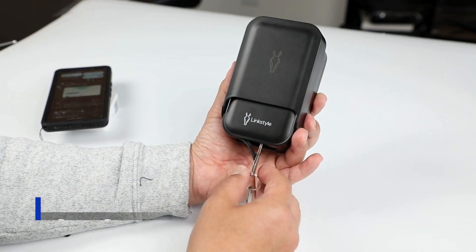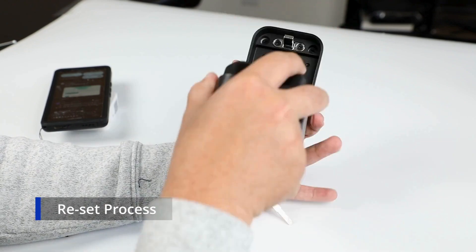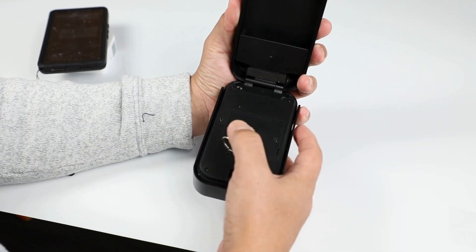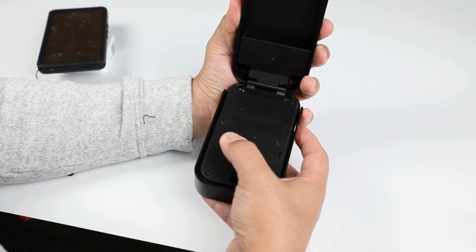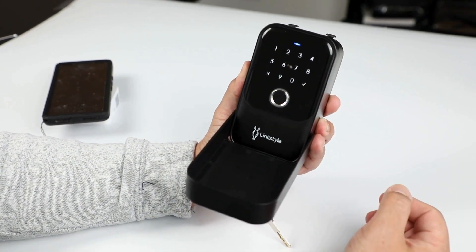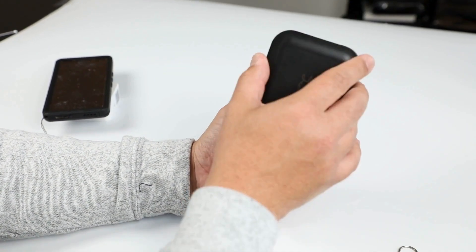In the event that you need to reset your lockbox, simply open the door — a special tool will come inside the box, so make sure not to lose it. Push this into the reset hole for about 10 seconds, and then the initialization password is simply zero, zero, zero, check. That's it.